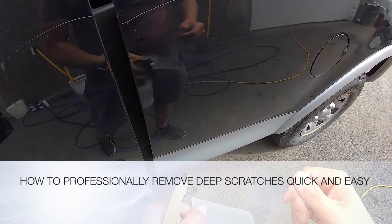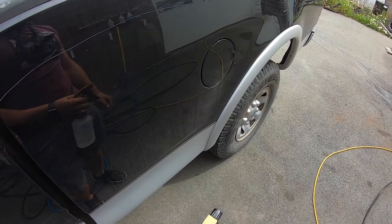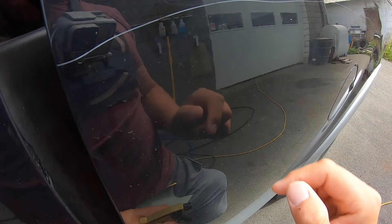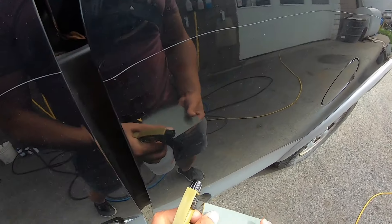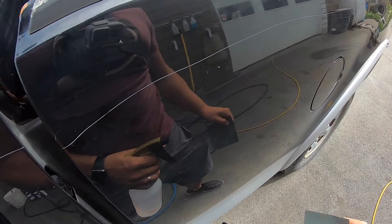This is the best way to get those really deep stubborn scratches out, whether they're key scratches, bush scratches, or any sort of deep scratch. You can test the scratch by scratching your nail across it — if it comes out somewhat, you've got something to work with. A lot of times the scratch can go right through the paint to the bare metal or to the primer, and in those situations you can make it better but it'll never be perfect.